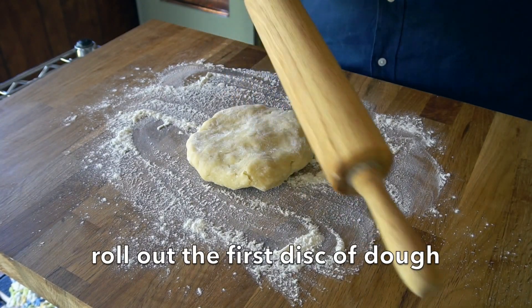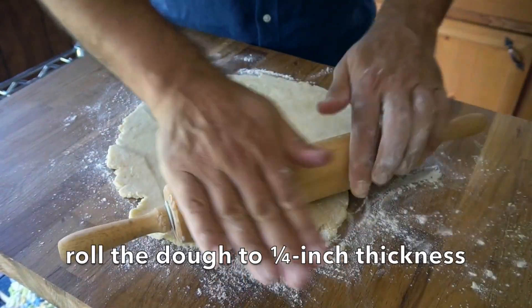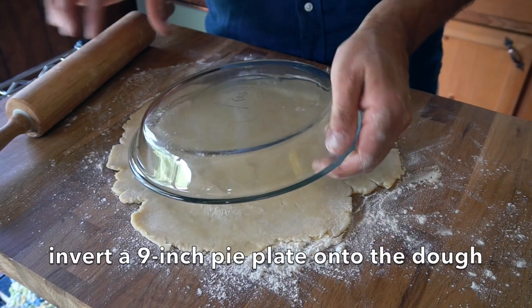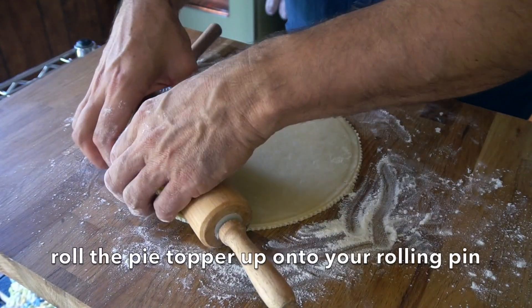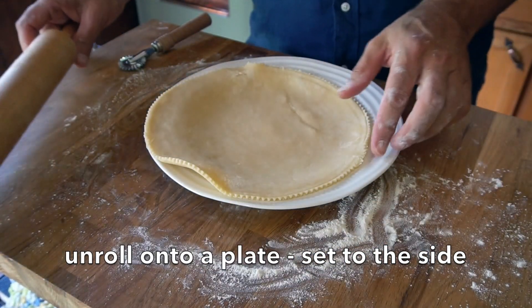Take your first disc of dough out of the refrigerator. Flour your surface and your rolling pin, and roll out your first disc of dough. Take your pie plate, place it on top, and use a fluted ravioli cutter all the way around the edge. Take the pie plate away, roll the dough up, and transfer it to a plate to the side — that's going to be the top of this pie.